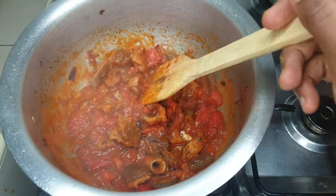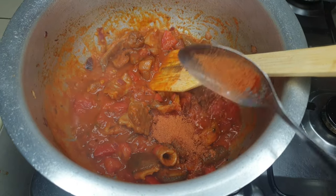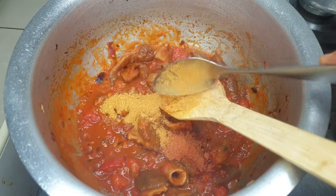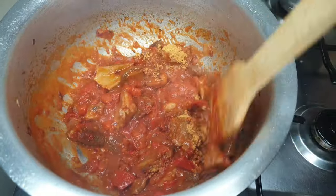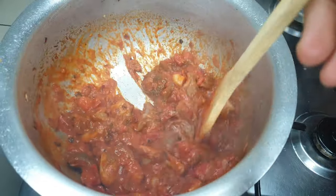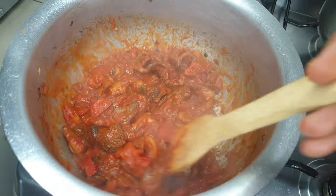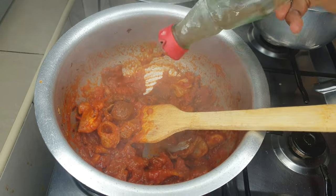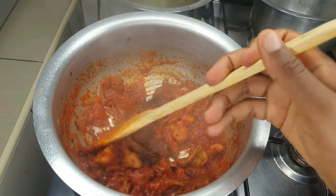I'm going to season this with about half a tablespoon of paprika and then I have some store-bought beef curry for more flavors. I don't understand when people say they don't do spices — some of these spices are really good for your health, so before you despise them you may need to check them out. Right now I'm also adding in some black pepper.